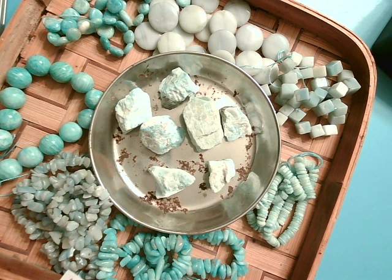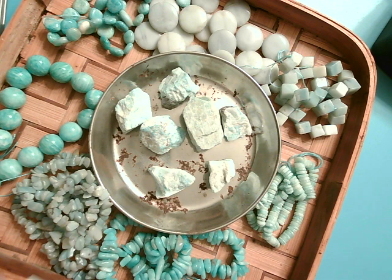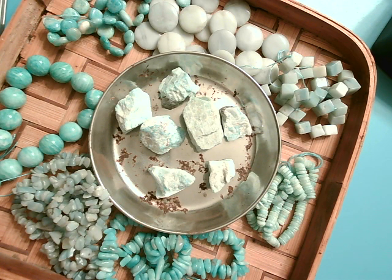Amazonite is a blue-green mineral. It is a variety of potassium feldspar. It comes in greens, blues, purples, and grays. It is known as the gambler's stone because it encourages good luck and fortune. It's supposed to soothe the nervous system and bring calming and soothing energy. It is associated with the Virgo zodiac sign, but it's also good for those of Leo, Aries, and Scorpio.